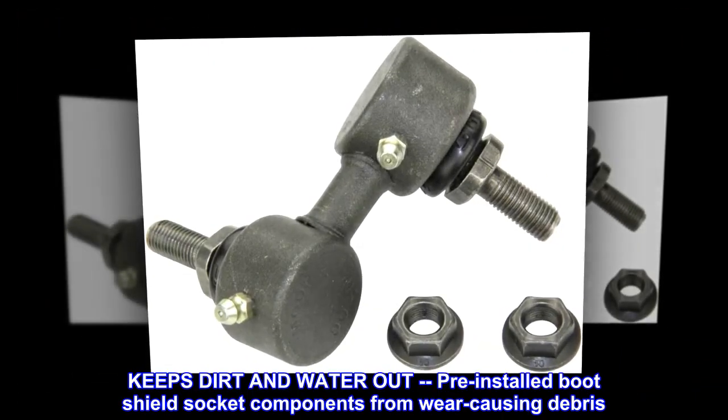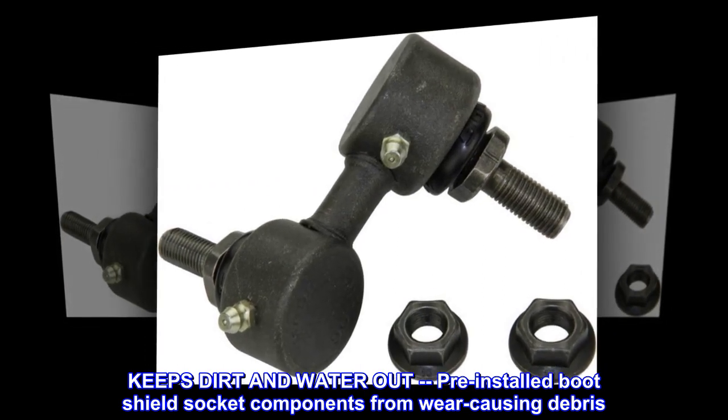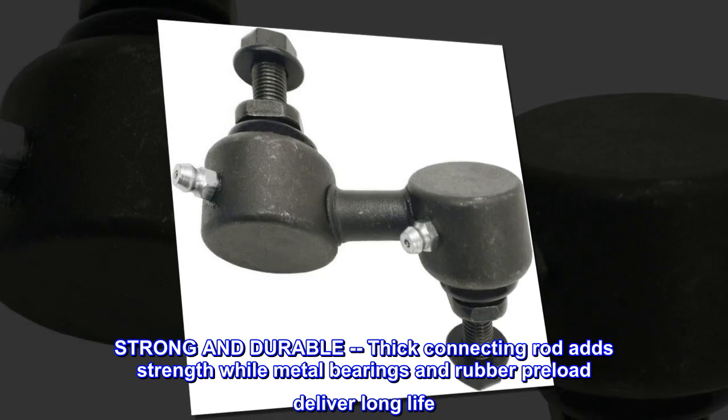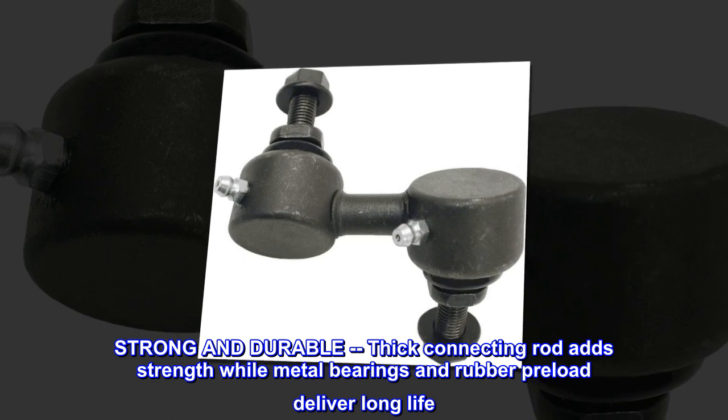Keeps dirt and water out — pre-installed boot shield protects socket components from wear-causing debris. Strong and durable: thick connecting rod adds strength while metal bearings and rubber preload deliver long life.